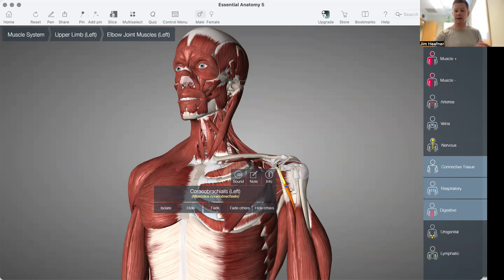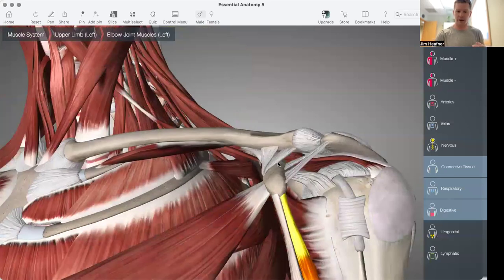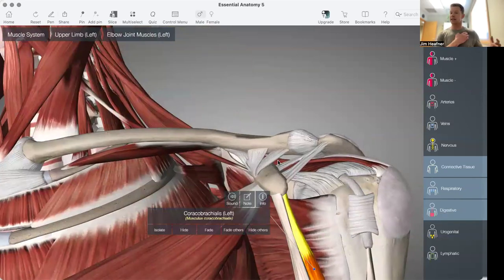If these muscles are tight, you can see how their attachments — because they attach on the coracoid process — they're going to draw the shoulder forward.